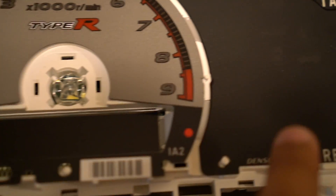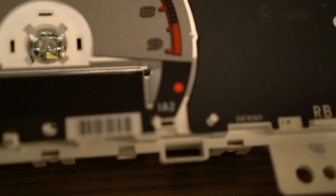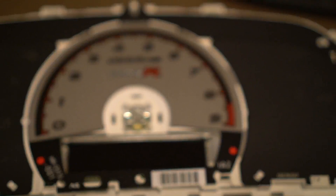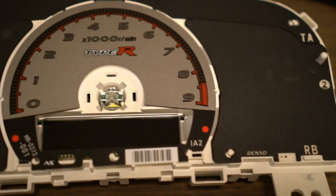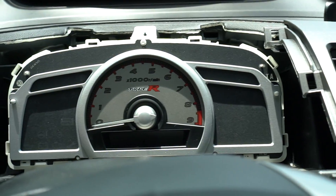I installed the overlay. I had to cut slits on this side — right there and right there — to match the OEM one, because it didn't have those slits and it wasn't sitting flush. I also had to cut the corners of the overlay right here and right there. But other than that it went straight in, so I just have to put the pieces in the middle, the needle, and reassemble the whole cluster.